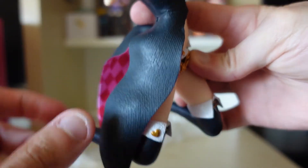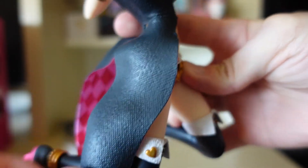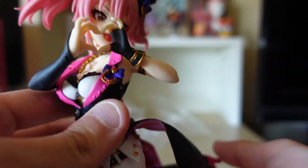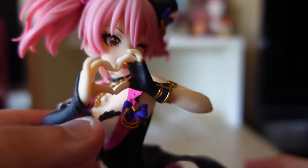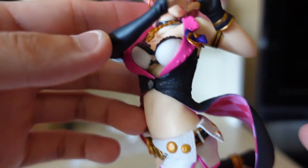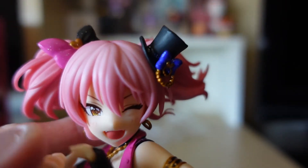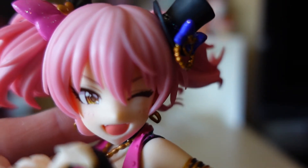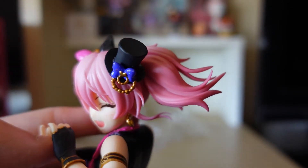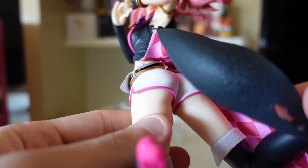Not gonna lie, the quality of this is rigid — I don't know the right word to define it — but it's actually not that bad. Here is the figurine itself. Oh, beautiful. If the camera could focus — for a $20 figure I'll honestly say this is around $50. Look at the quality, even her face looks good.